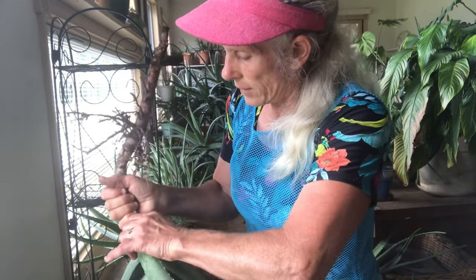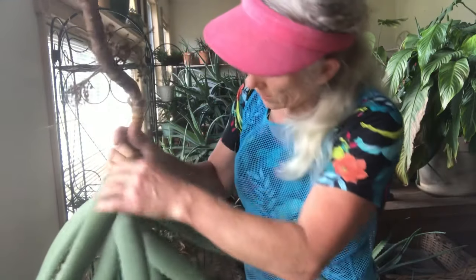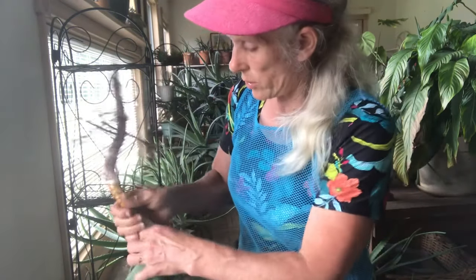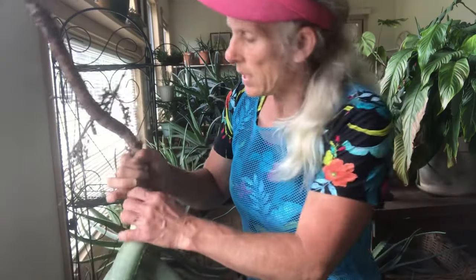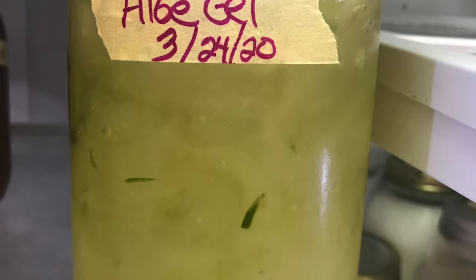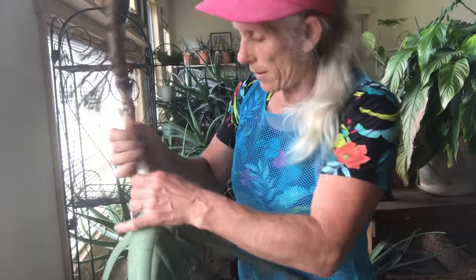I'm going to keep peeling these off — they're going to have to come off because in order for the plant to be upright again they have to come off. I've got a lot of nice juicy leaves here that I will enjoy using, and maybe I'll give away a few to my family. They like to use them on their face for skin issues, but I can just scrape the gel off and put it in my refrigerator, vacuum seal it, and it lasts a long time. That's probably what I'll do.